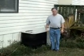Tom, we are here to pimp your air conditioner. Alright, I'm ready.